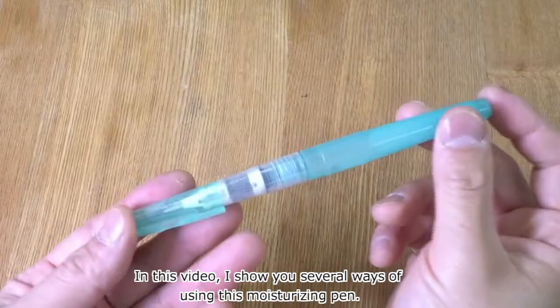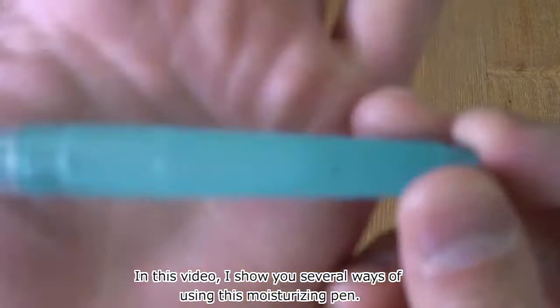Thank you for visiting. In this video, I show you several ways of using this moisturizing pen.